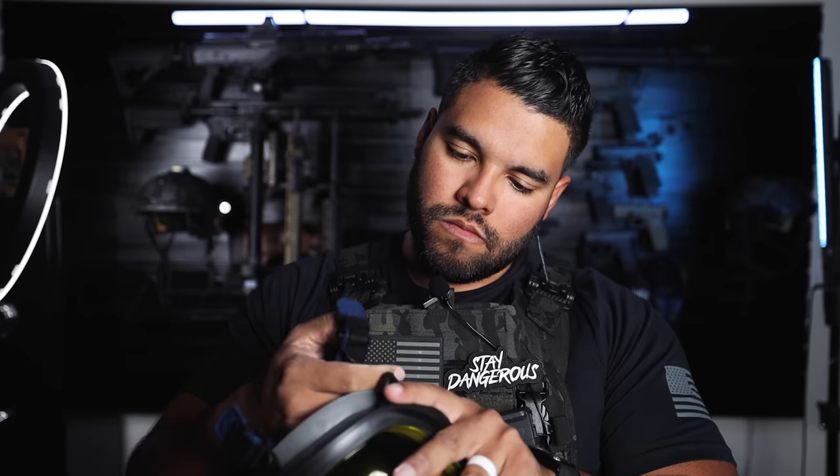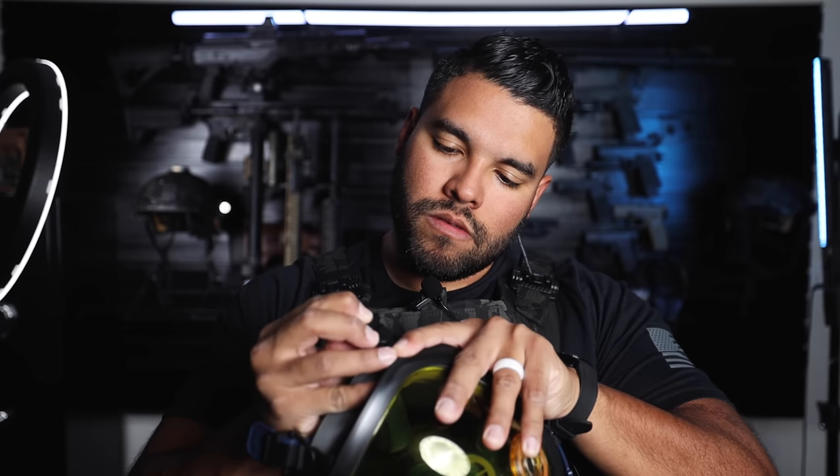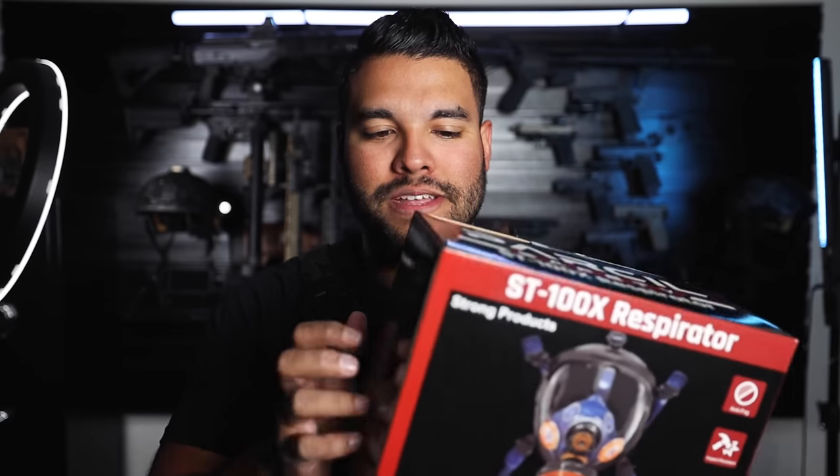Here, let me show you the ST100X box. I love the sound of tapping a box — not that the box taps, but you tap the box. It's not a tapping box; it's a box that is tapped.